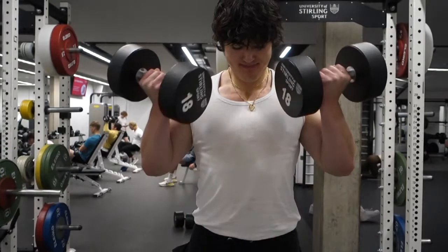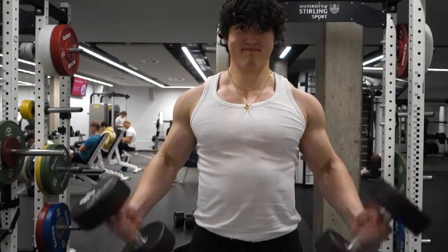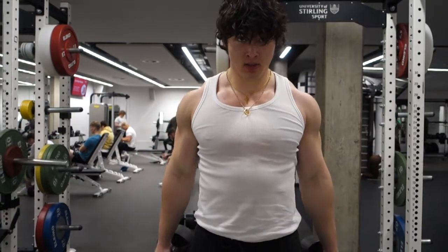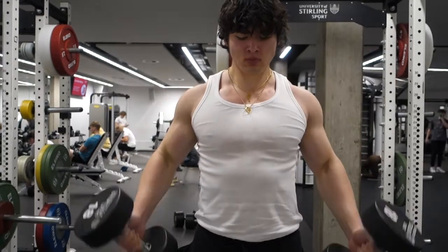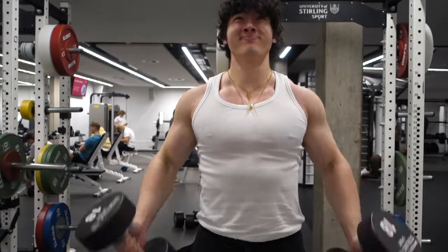I've been talking about getting bigger arms a lot recently — what you should be doing, why you should have bigger arms, and how certain ways of lifting are preventing you from having bigger arms. I'm going to go over one of the solutions to small arms, and that is an arm day. So what does the arm day actually solve?